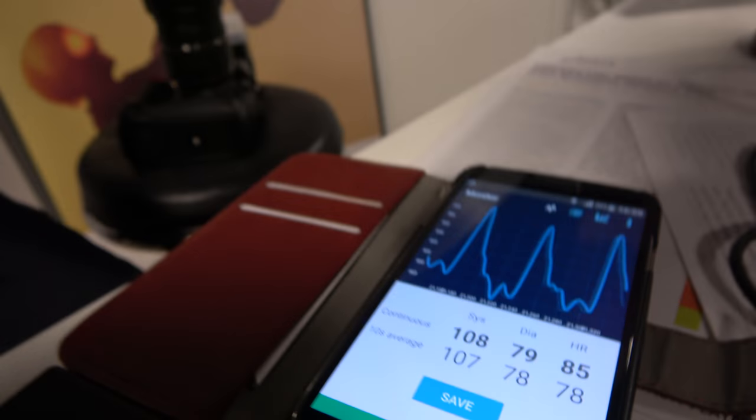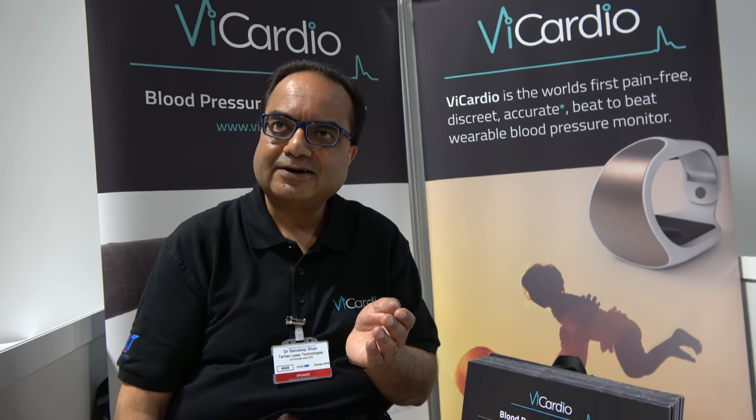You can visualize my entire arteriogram. How is it different from other blood pressure solutions? The standard arm cuff is based on a cuff that constricts the artery, stops the flow, and measures vibration in the cuff to estimate blood pressure — it doesn't actually measure it directly. That's called oscillometry, a very poor technology we've been living with for over 40 to 50 years. This is novel, fresh, very dynamic, and gives very accurate readings.